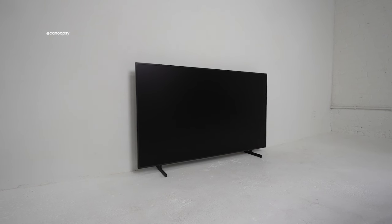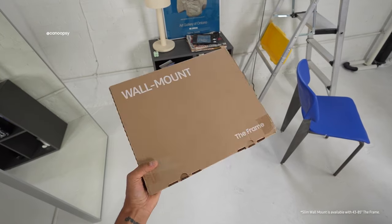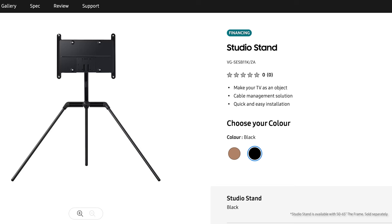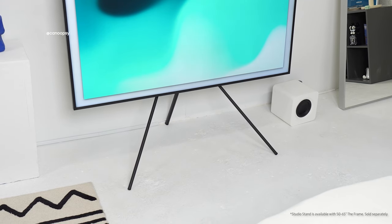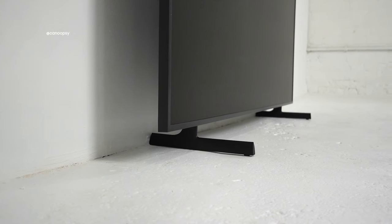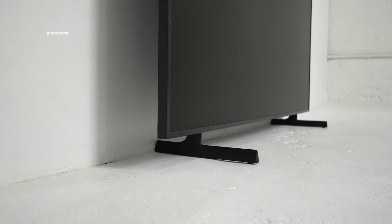Now actually installing and setting up the TV, you do have some options. You can use the included feet and put the TV on a TV stand, or you can mount the TV to the wall with the included flush wall mount for the resemblance of a canvas or painting. Or you can pick up the Samsung studio stand and attach the TV to these modern tripod legs. The standard feet that come in the box are actually pretty solid — height adjustable with a very simple design.